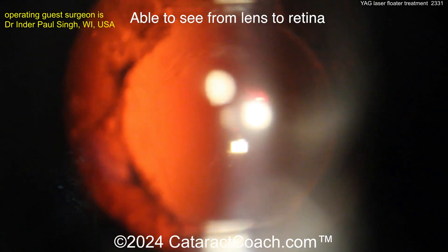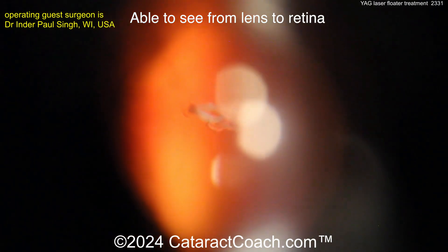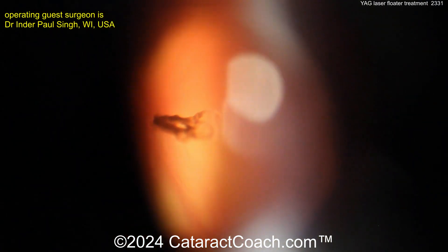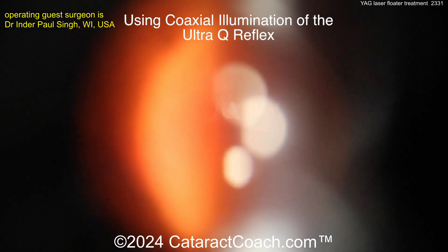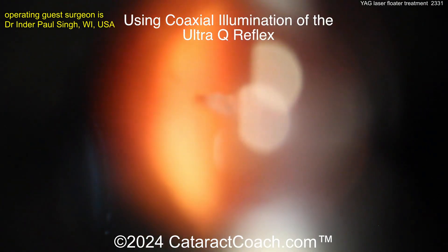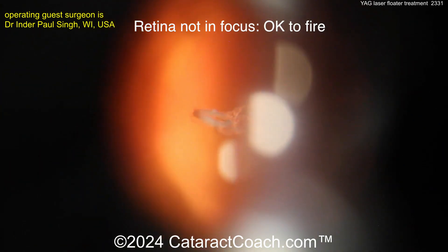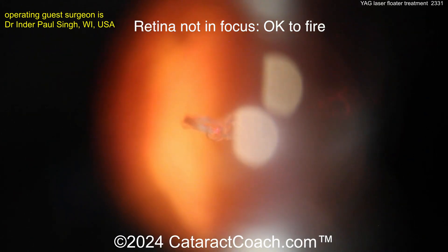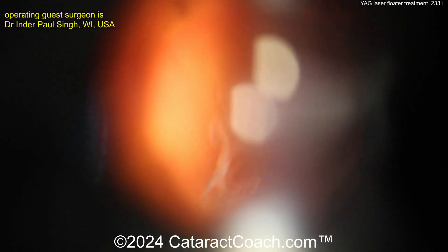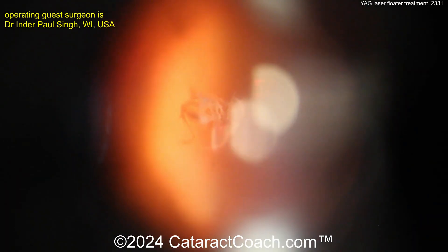This is a YAG vitreolysis case using the LX Ultra Q Reflex laser, specifically designed for vitreolysis. Here we are visualizing a large Weiss ring in the middle of the vitreous. Using the coaxial illumination of the laser, we are able to visualize from the lens all the way to the retina to give ourselves spatial context. We see the large Weiss ring in the middle of the vitreous, and the retina not being in focus, thus allowing us to feel comfortable firing the laser. Coaxial illumination is key because it gives us the spatial context we need.